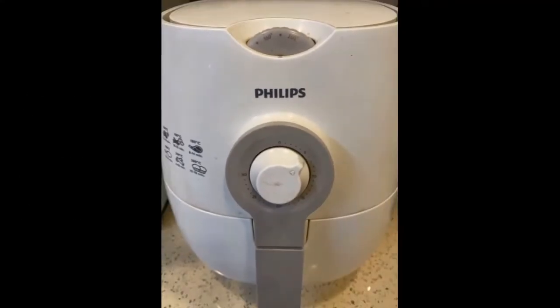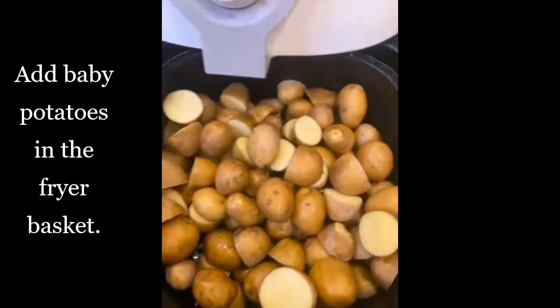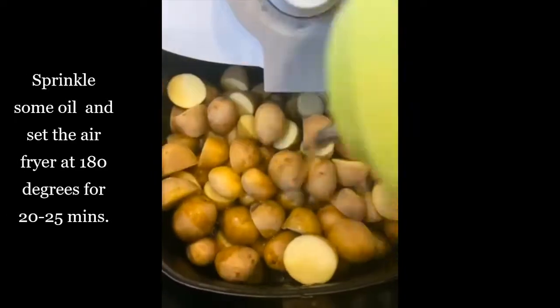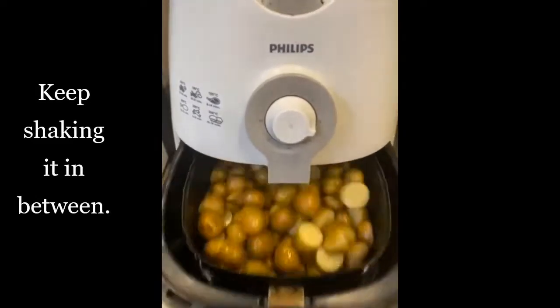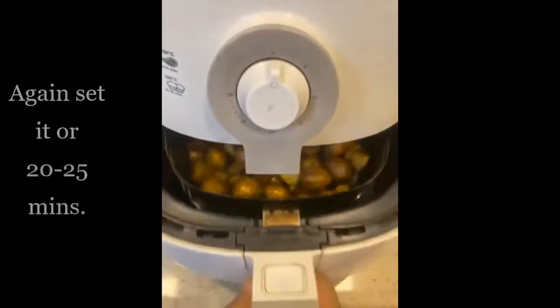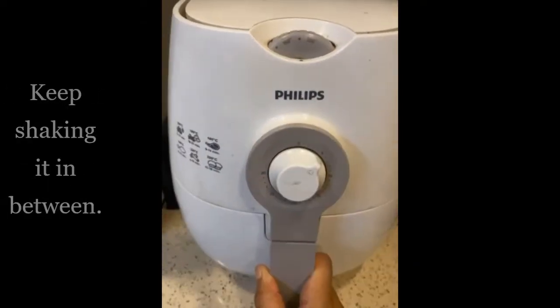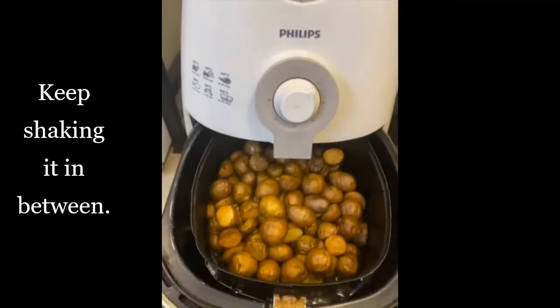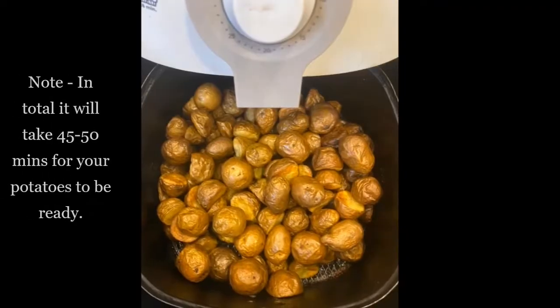First of all, preheat the air fryer at 180 degrees for 8 to 10 minutes. Now add baby potatoes in the fryer basket, sprinkle some oil, and set it for 20 to 25 minutes, keeping it shaking in between. Again set it for 20 to 25 minutes, so in total it will take around 45 to 50 minutes for our baby potatoes to be ready.